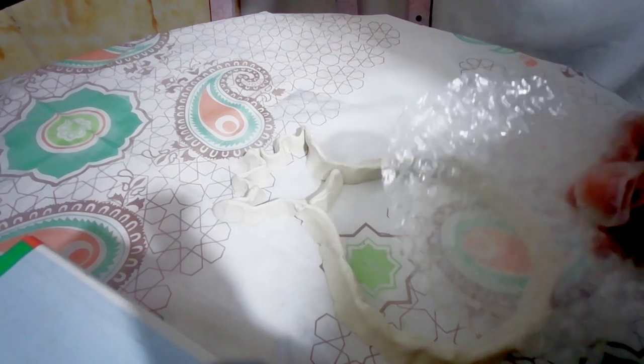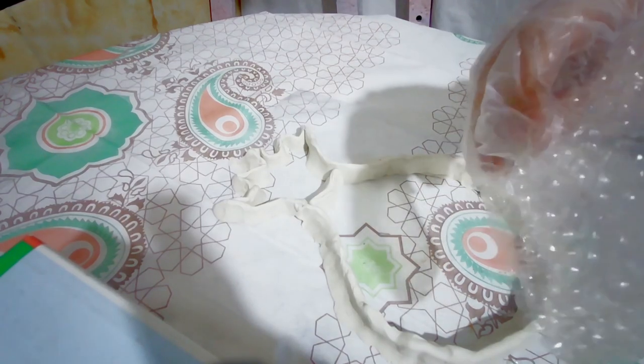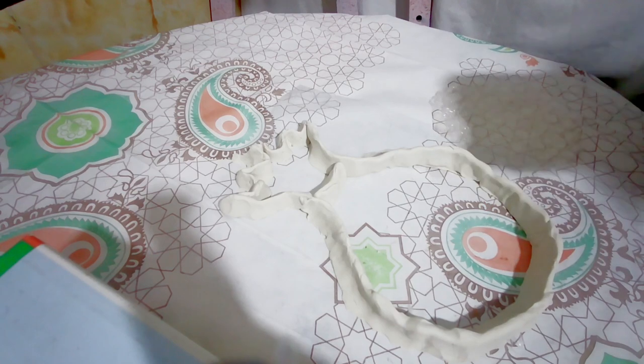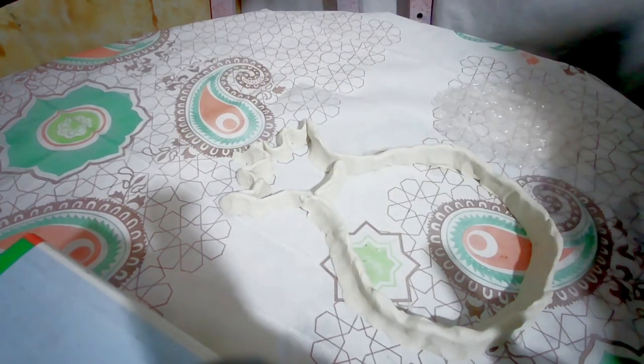Hi everyone, I'm Linda. Today I want to teach you how to make a pineapple with bubble plastic. The mold of this pineapple is handmade — I made a sculpture with clay that does not dry, in the shape of a pineapple, and I put it on a flat plastic.